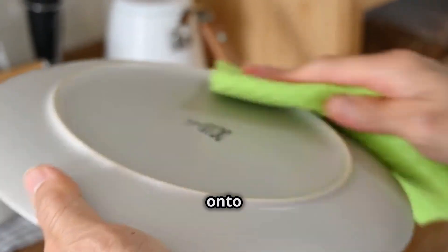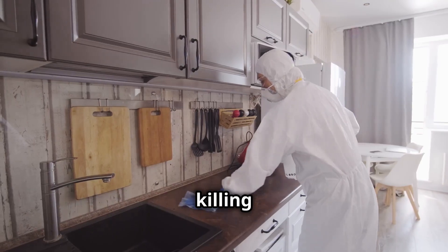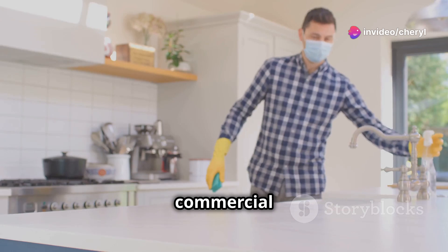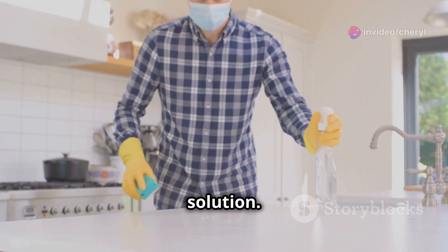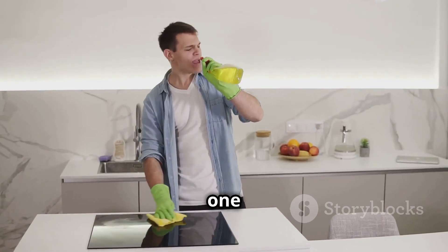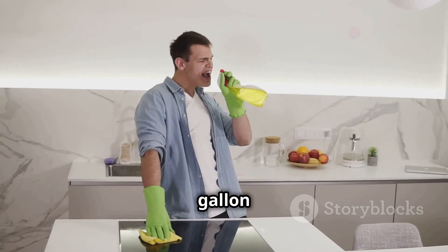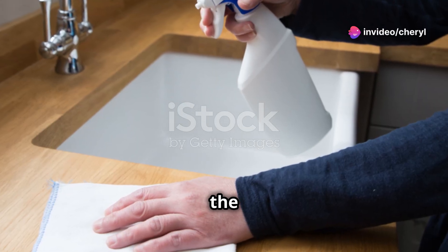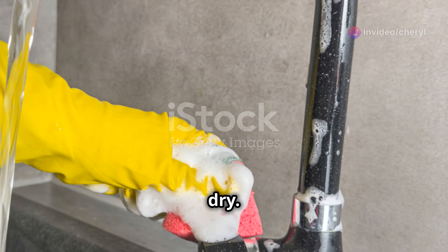Now on to sanitizing. This step is crucial for killing any lingering bacteria. You can use a commercial sanitizer or make your own with a bleach solution. Simply mix one tablespoon of unscented liquid chlorine bleach with one gallon of water. Dip your cleaned tools into the solution for at least one minute, then let them air dry. Easy right?